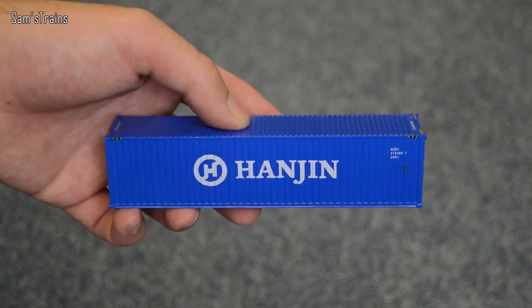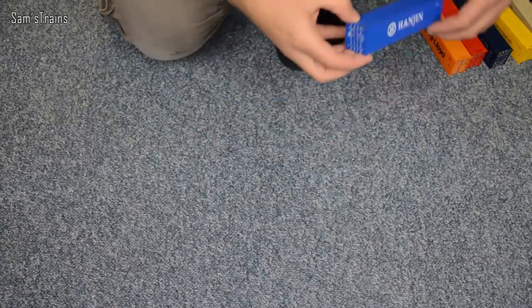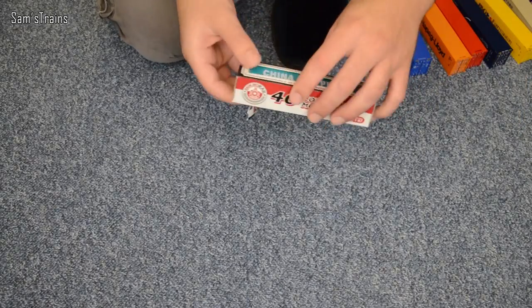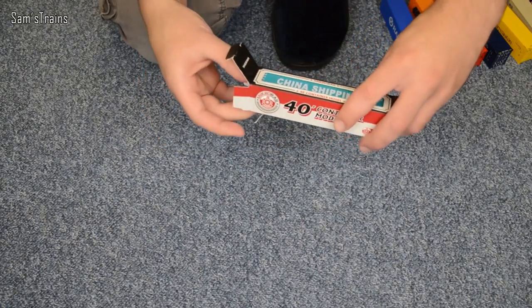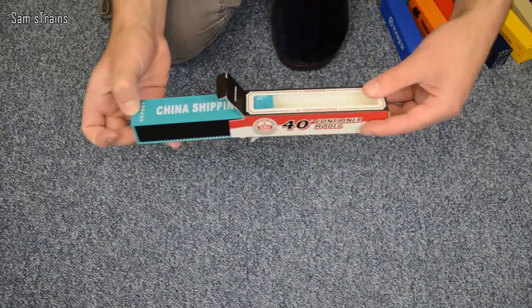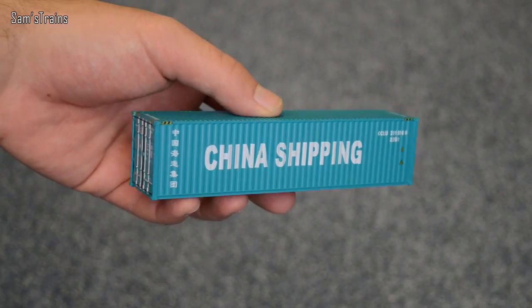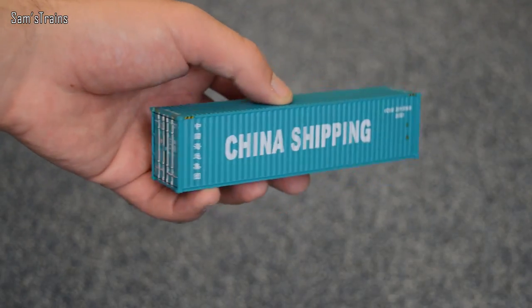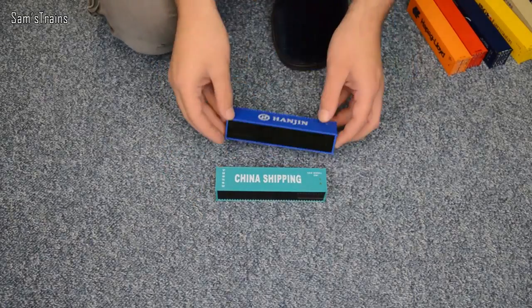I'm not going to pronounce that next brand because that's going to offend people. Another one — lovely blue colour. I don't know, if I had a dock somewhere on my layout or something like that... China Shipping, that one — that would be amazing. You could build a little crane with one dangling from it or something like that. I'd just love to see a big pile of these in a dock. Maybe one day. China Shipping, there you go — lots of lovely detail on that one. So let's bring all of these in.